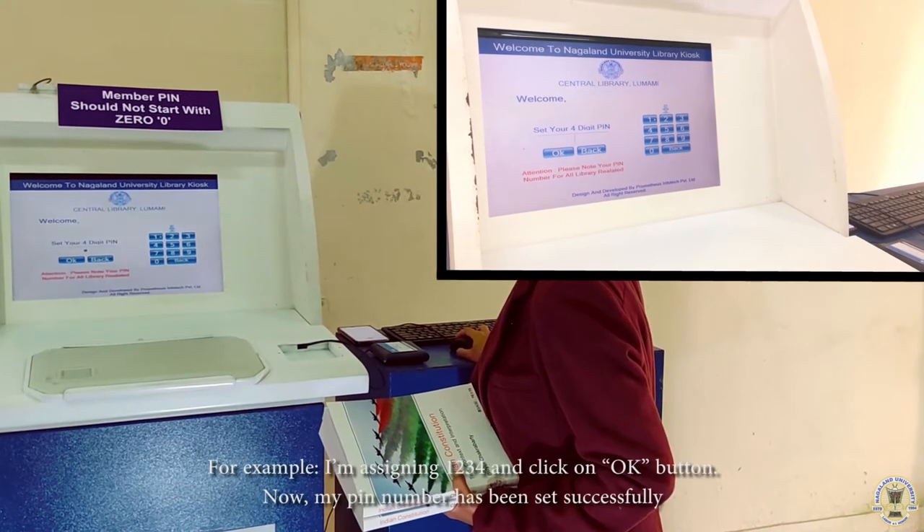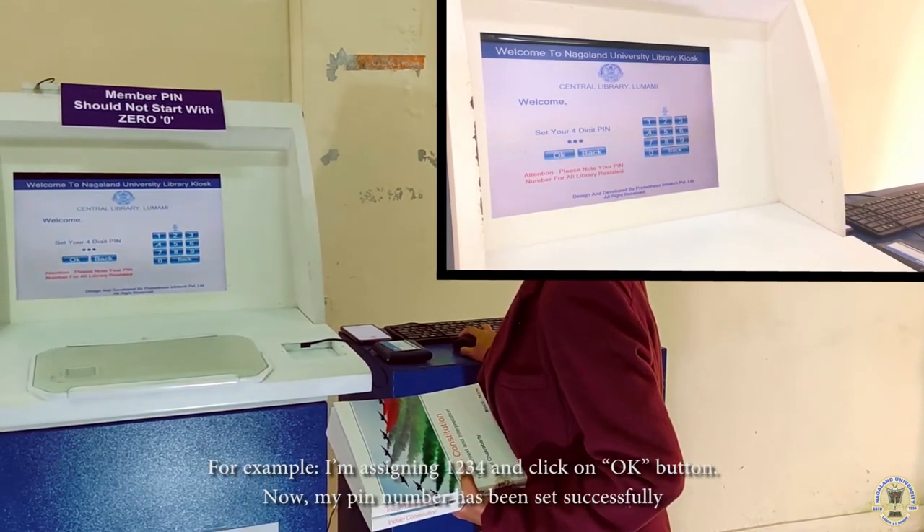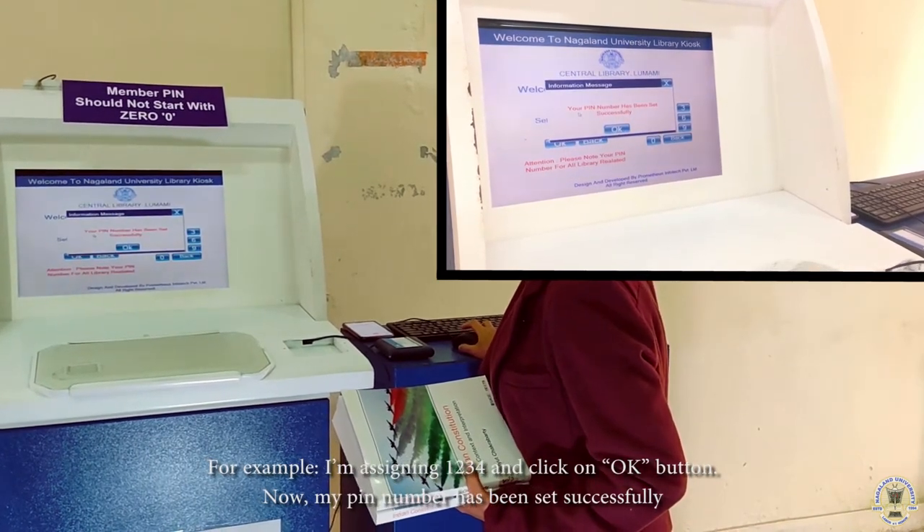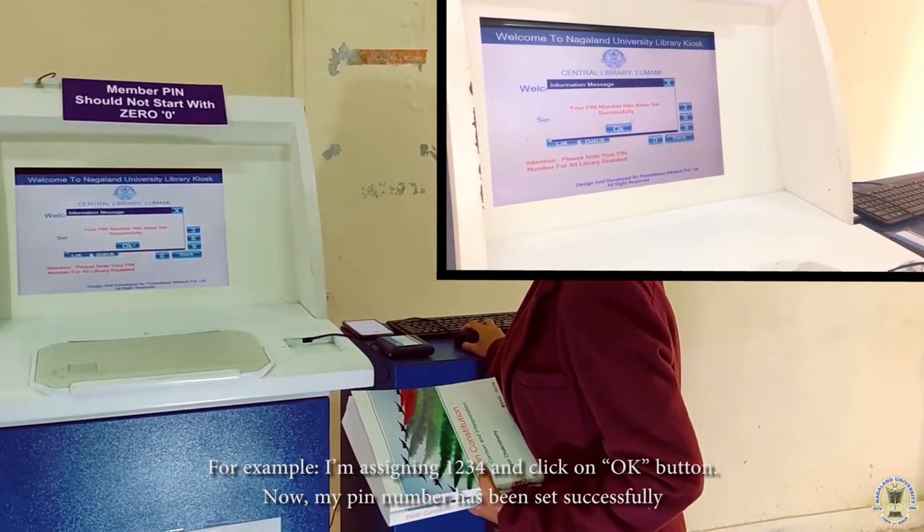For me, I'm taking 1, 2, 3, 4 as my PIN. Now my PIN has been set successfully.